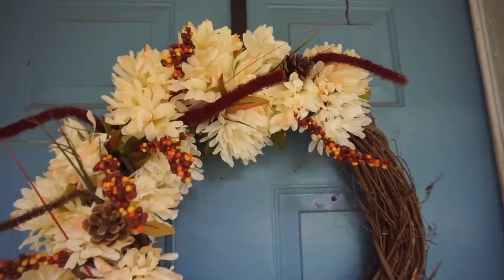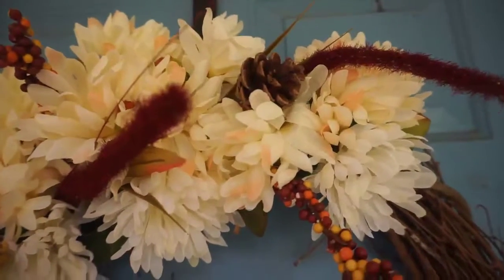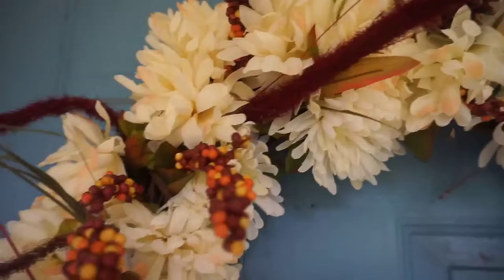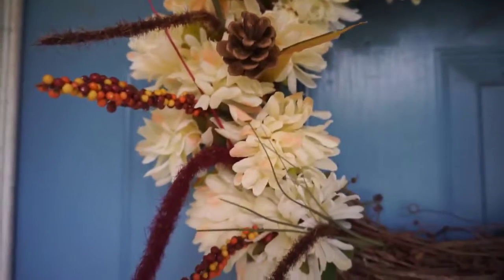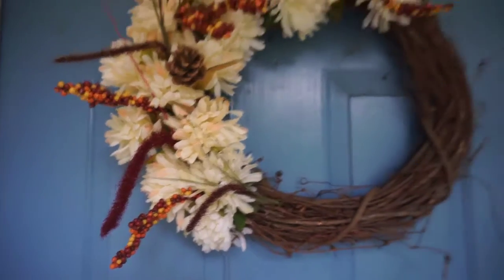Next we have our front door. No fall decor is complete without a wreath — I actually made this one. I had the actual wreath base, and like I said, Dollar Tree has flowers you can get in bundles for a dollar. I grabbed a few, and the total for this wreath was seven dollars because I got seven different bundles.